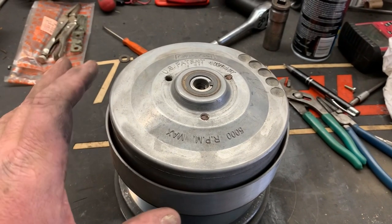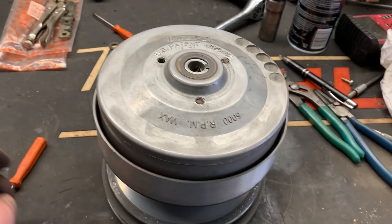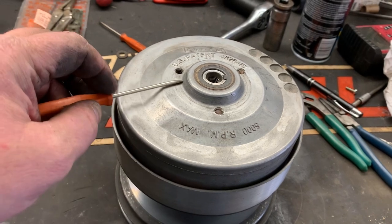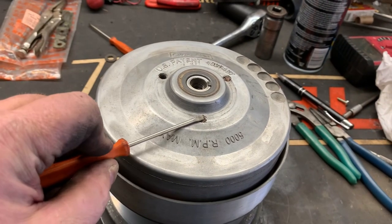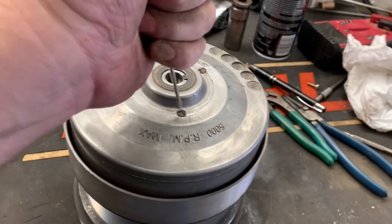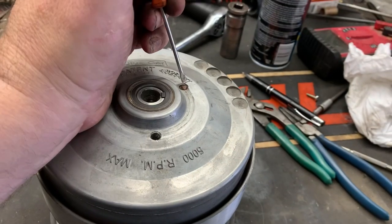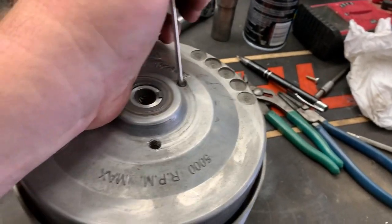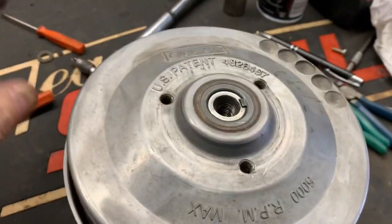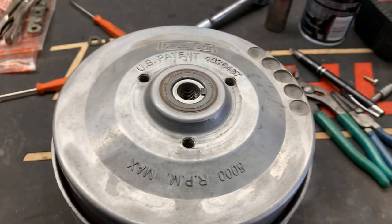We're going to take this clutch apart. I'm not going to repair it, but I want to get down inside to see what failed — however, we're going to replace it. There are supposed to be little red caps sticking out that you can pry up, but the heads are missing, so I'm going to push them down into the clutch and retrieve those later. These holes here are used to run bolts down and press the clutch apart.